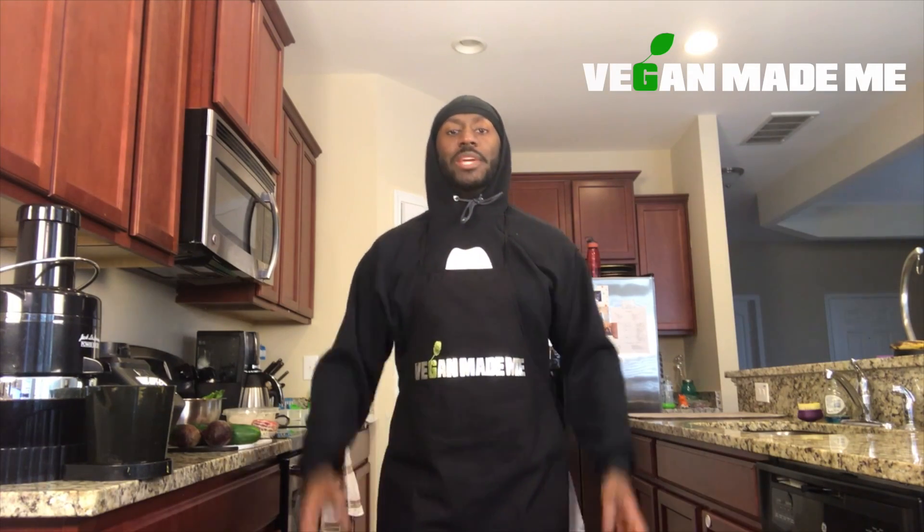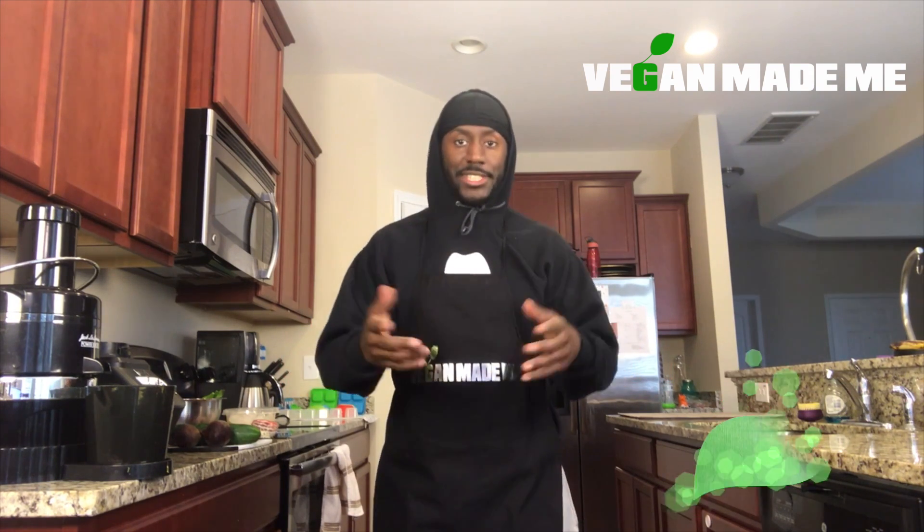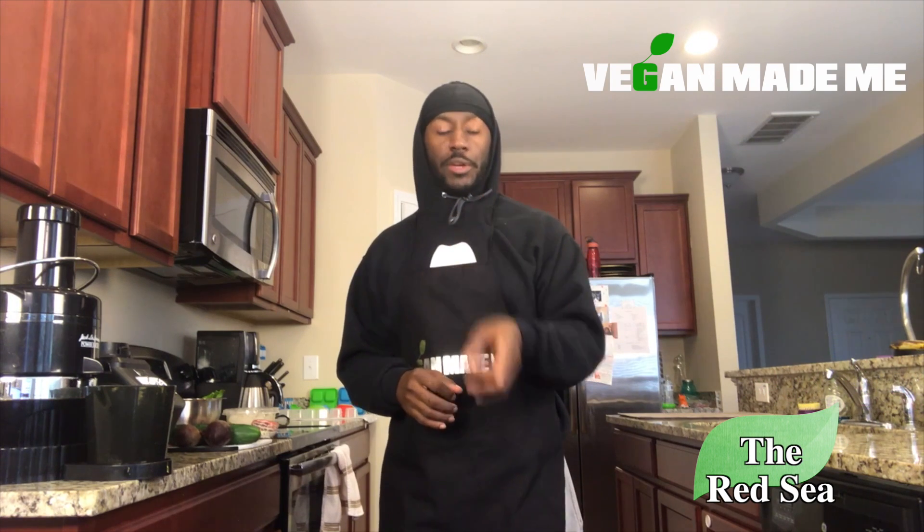Hello everybody and welcome to episode 16 of Vegan Made Me. I am your host Phineas St. O'Meara, and today we're going to make a very special smoothie. This one I can't wait to get started with. I simply call this one the Red Sea, and when you see all the ingredients, you're going to understand why it's called the Red Sea.